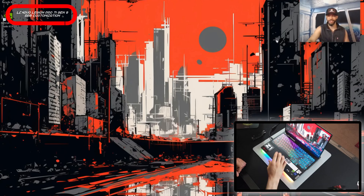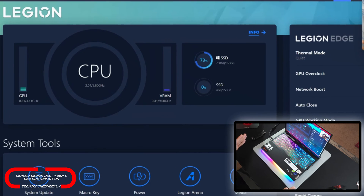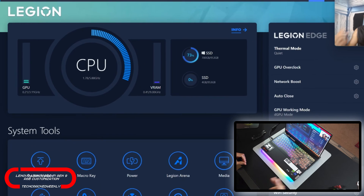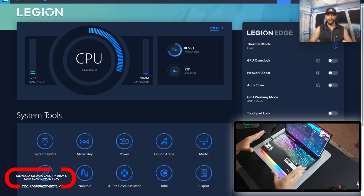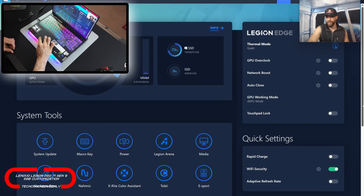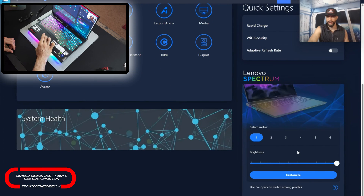We're going to start by opening the Lenovo Vantage application, which I have pinned to my taskbar, and that's going to open up fairly quickly. This application will show our system vitals so we'll get a good idea of performance, but also access to settings to adjust all the features. Now we're focusing on RGB customization, so we're going to scroll down until we see Lenovo Spectrum in the bottom right-hand corner.